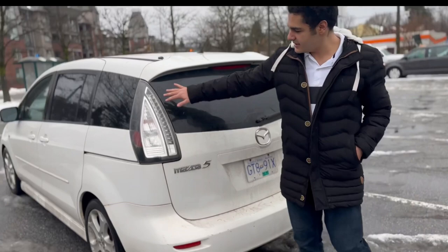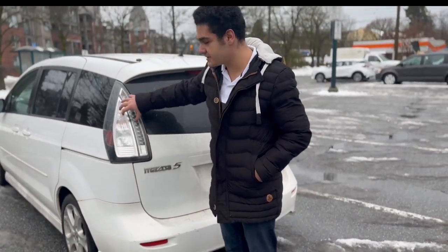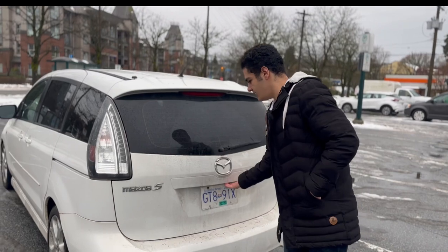At the back, this is a 2008 so it's not like the 2007 with the circle taillights — this has a straight light design, which I think has a better look.